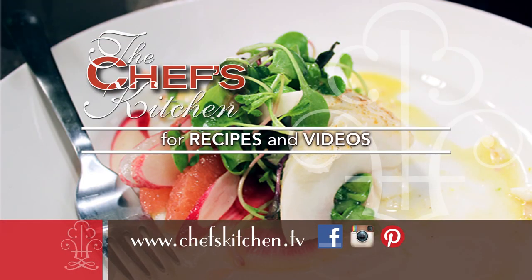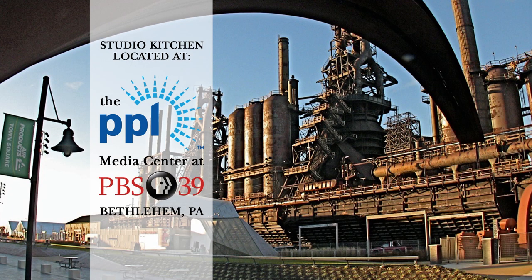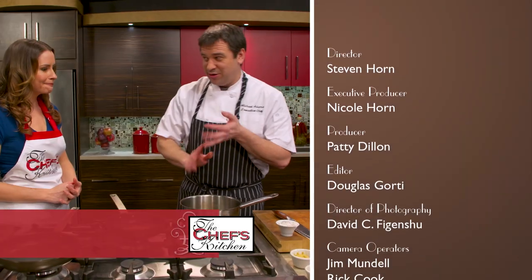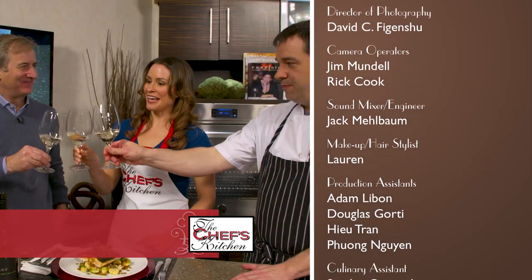It's always a pleasure working on The Chef's Kitchen. The crew here is fantastic, and we get to drink wine and eat food. It can't be better than that.